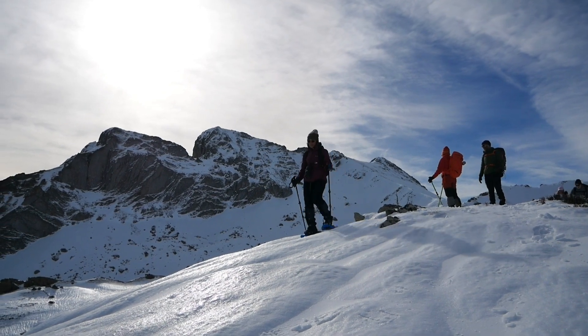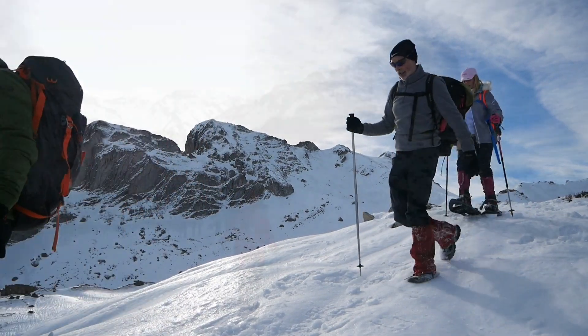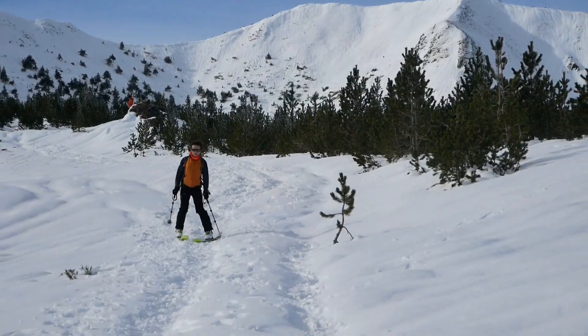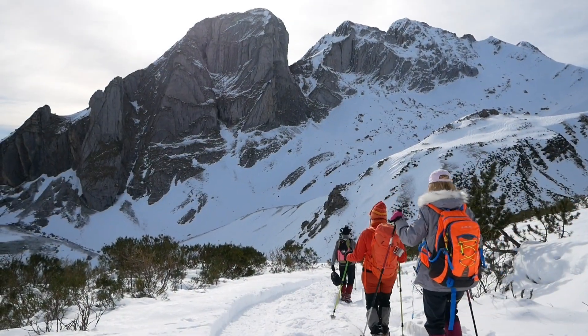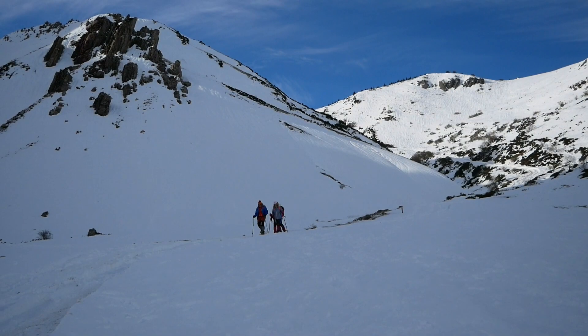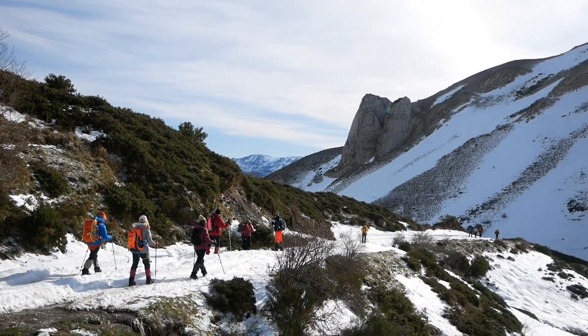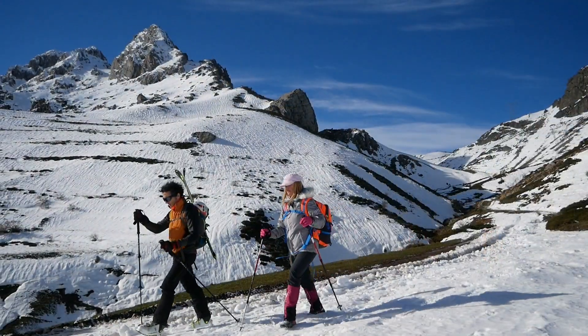After a brief ascent along the ridge, we turn around and begin the descent back toward the pass. The descent along the trail is very comfortable, and although the temperature is cold, the day is very sunny, making this walk very pleasant.